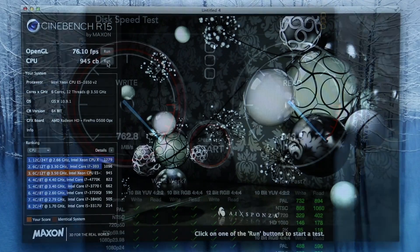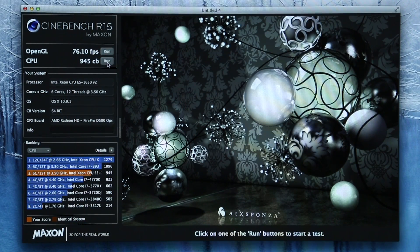And for our final test with Cinebench R15, OpenGL came in around 76.1 frames per second and the CPU score was 945.